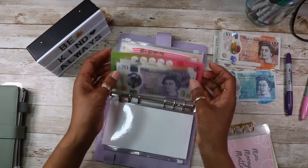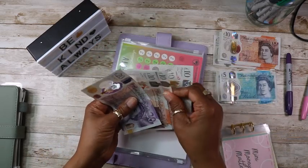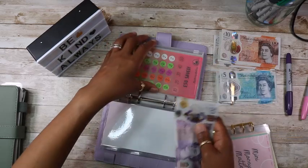I should have £56 in here. That's 10, 20, 30, 40, 50, 60 — because I've put the extra £4 in.